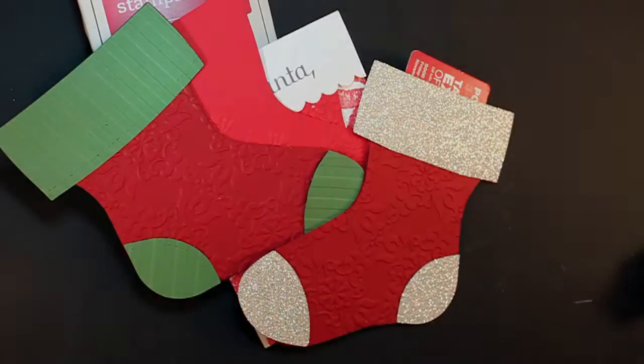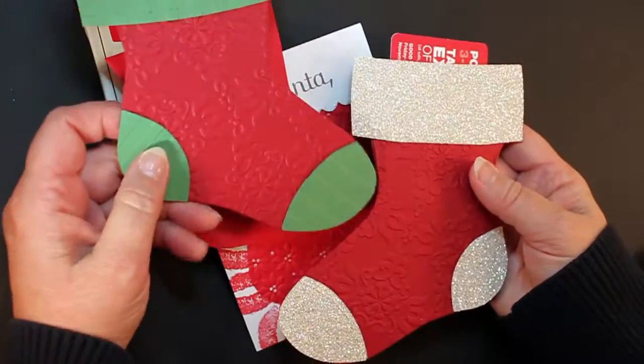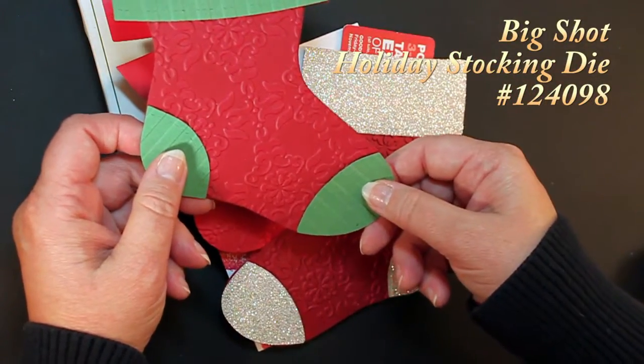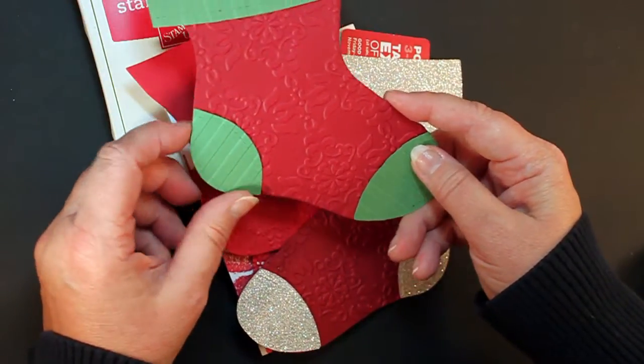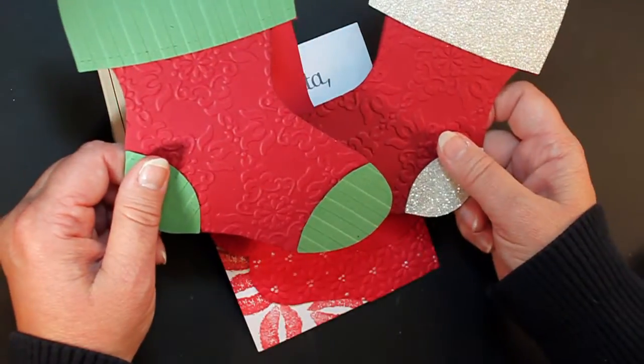Hi, everyone. This is Ann Clemmer and Stamper from Stamperdog.com. Well, it's almost time for Christmas and you've seen a lot of these before. This is that stocking die from Sizzix that we carry, and it's just great. You can put the stocking this way, you can put the stocking this way.